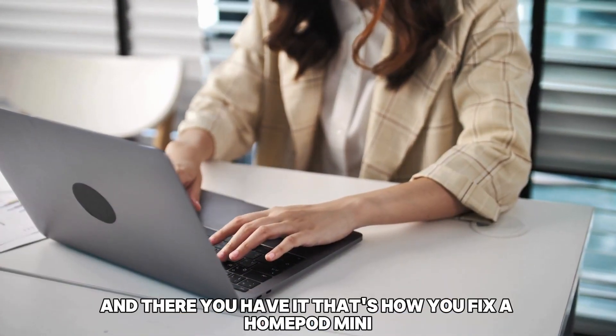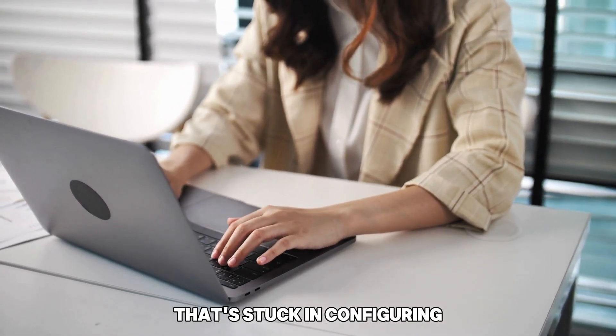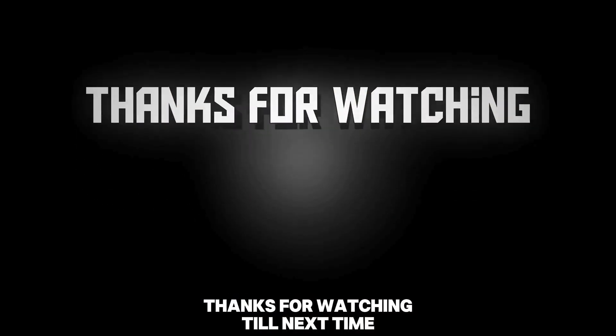And there you have it. That's how you fix a HomePod Mini that's stuck in configuring. Thanks for watching. Till next time.